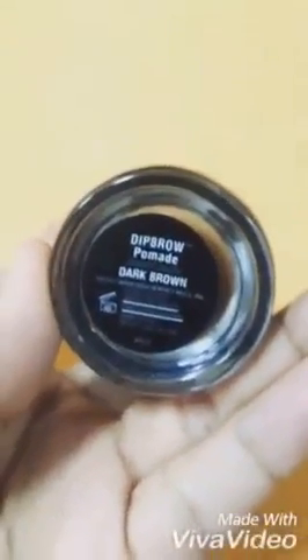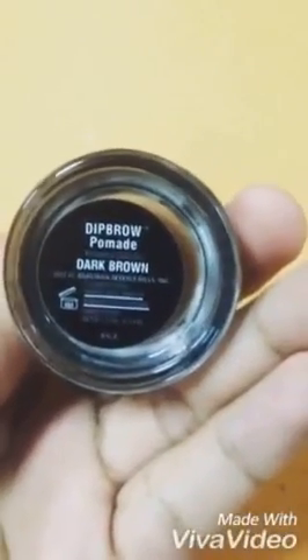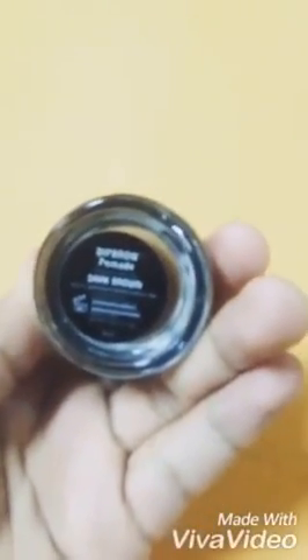Okay, so now we're going to do an eyebrow tutorial. We're going to use an angle brush — we have it here — and we also have a deep brow palette in dark brown, which we bought from a station.